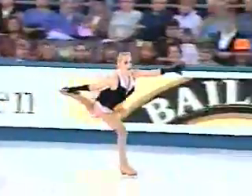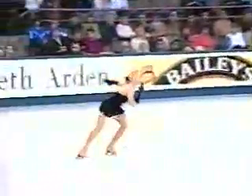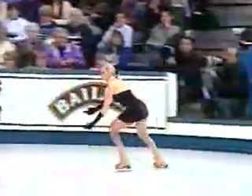Remember, there are eight elements. This is one of them — a spiral sequence, step sequence, this one in a serpentine form. This entire program, in fact all of these short programs, are all about doing the eight required elements.